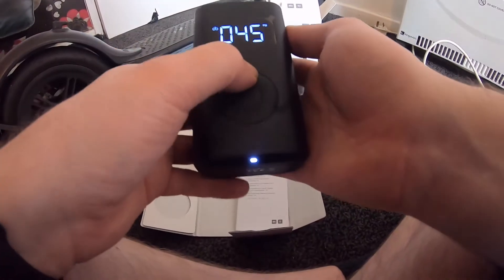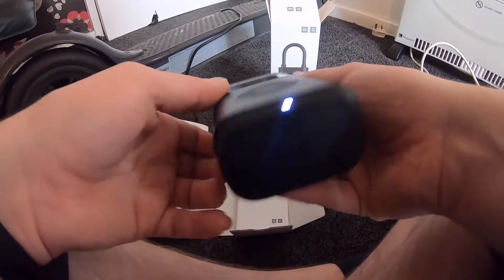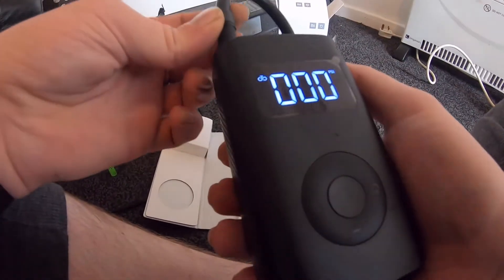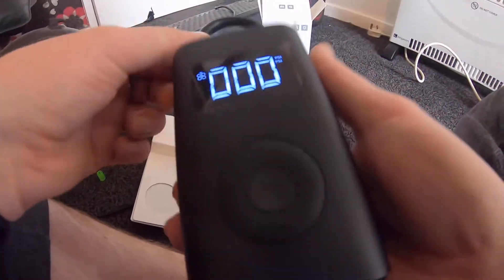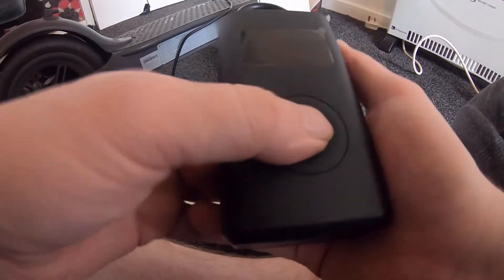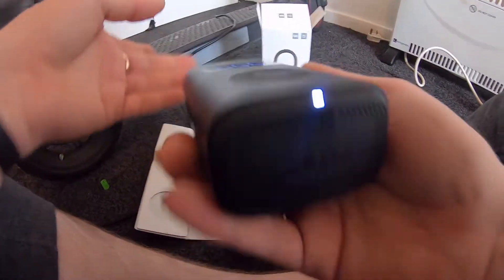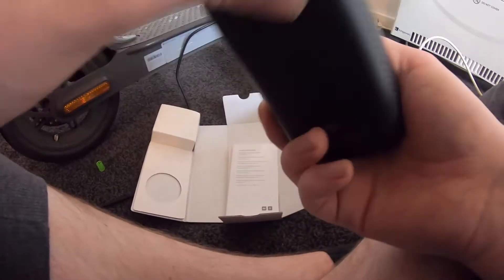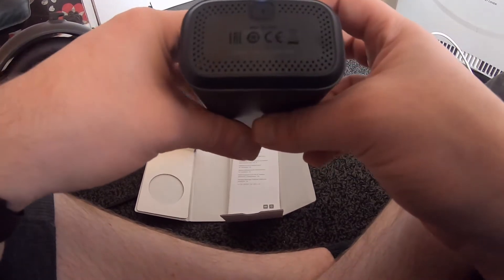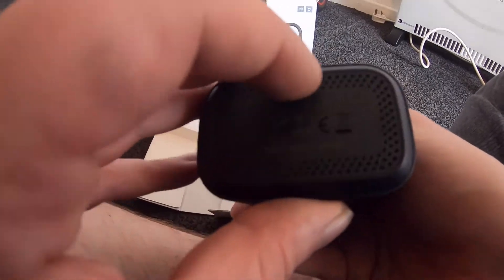Let's take it up to 54 PSI, because that's what I want it to be at. If I plug that back in there — okay, it does shut off. So that's like a safety feature. You can't turn it on with the hose plugged back in like that. Now, how do I charge this thing?